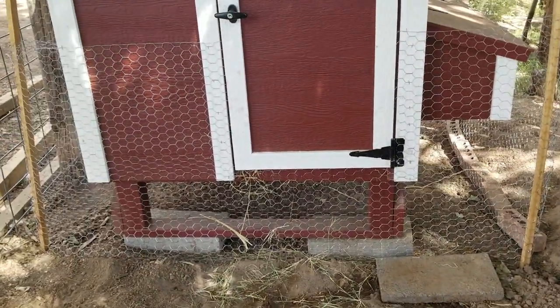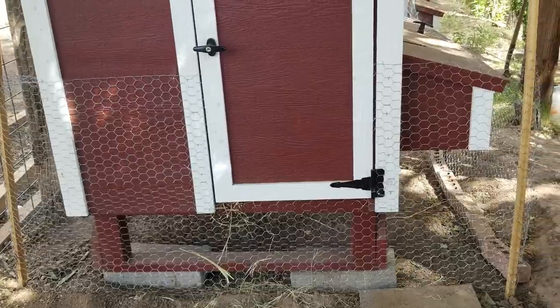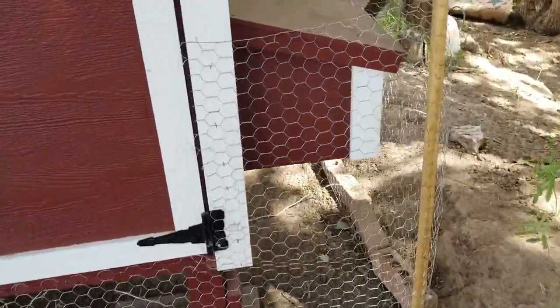Another thing you can do is provide food inside the coop. Feed the chickens in the evening and put their food inside the coop — when they go in you can close the door. You can also provide treats like mealworms or vegetables in the coop in the evening.